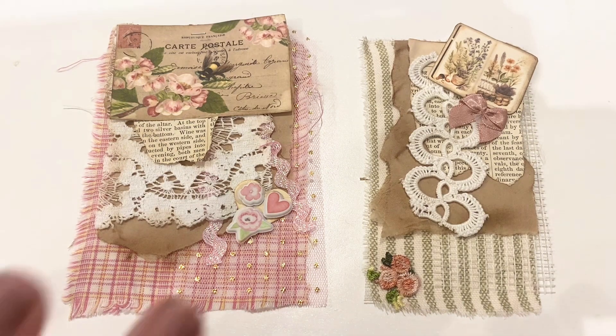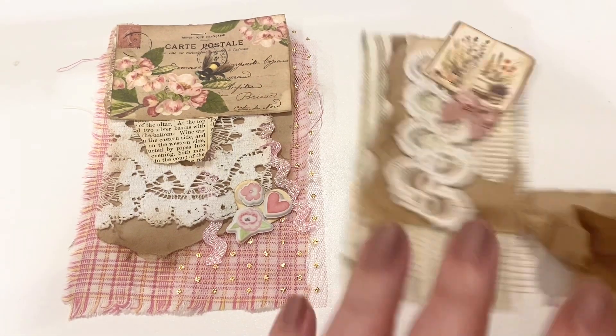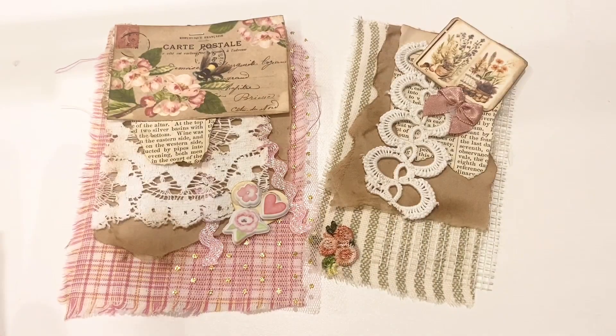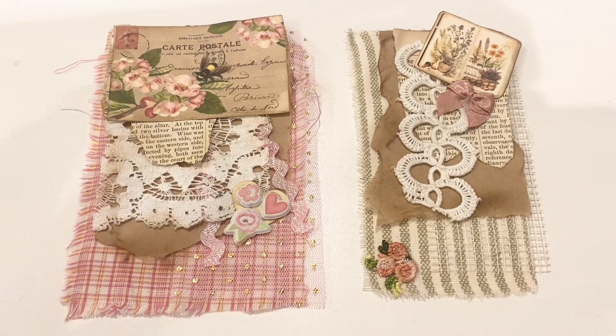I am going to share seven with you and then we'll make one together so you can see. The secret ingredient that I have never used before is Amazon packaging. When she used that in her video and I got Amazon packaging in the mail yesterday, I thought, I have to do it — it was just meant to be.